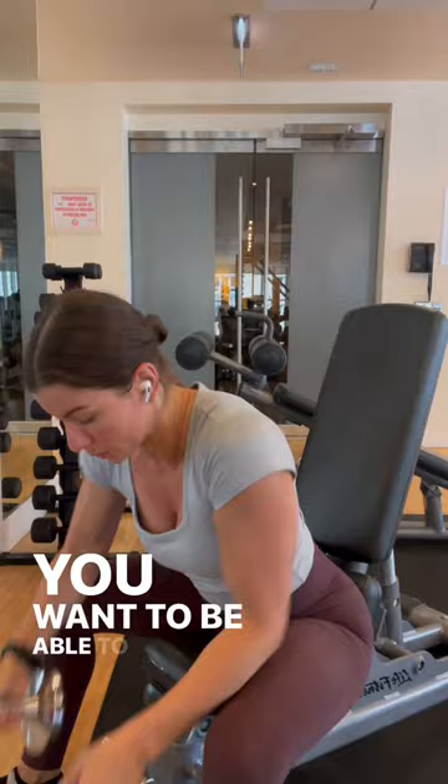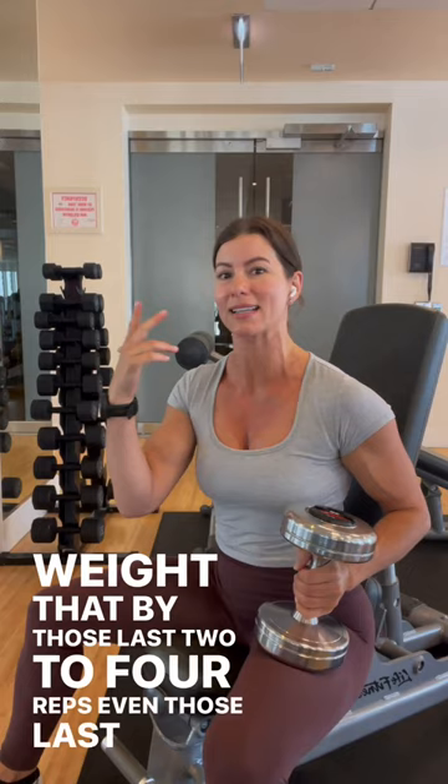You want to be able to push yourself in the set with a weight that by those last two to four reps, even those last six reps, you are working to get through. But you're maintaining good form, and you're maintaining breath.